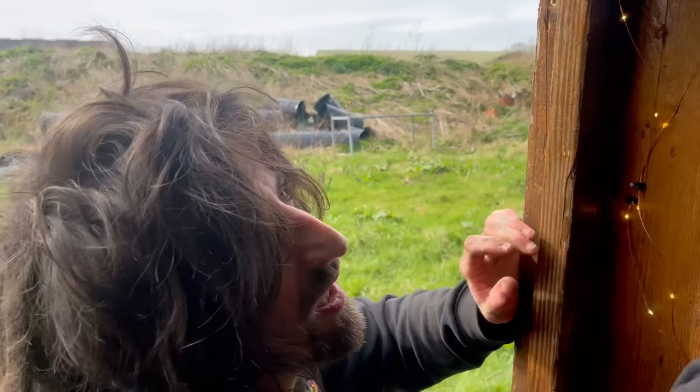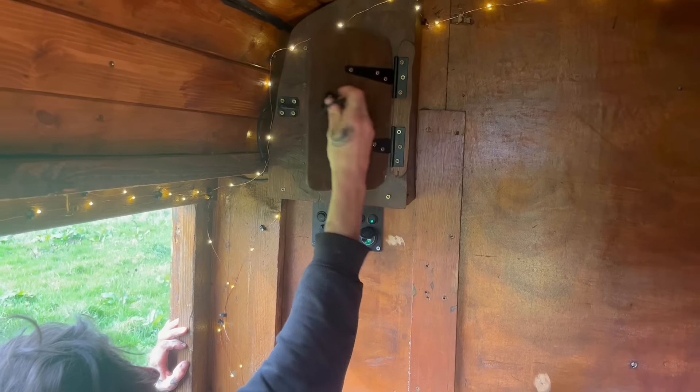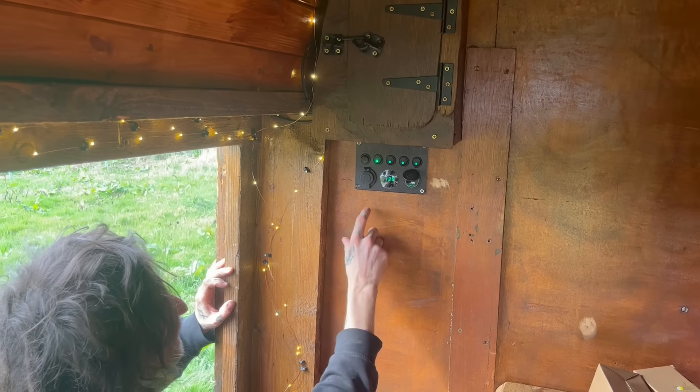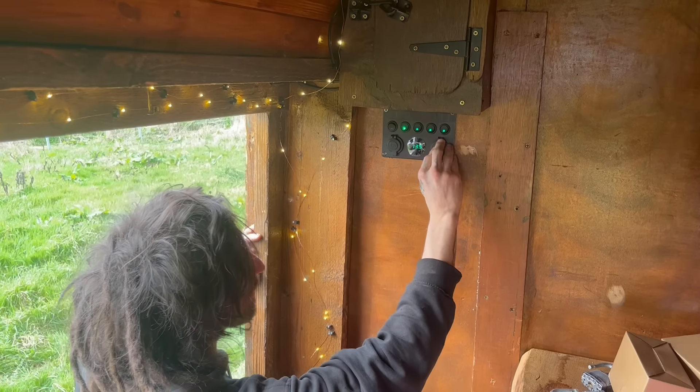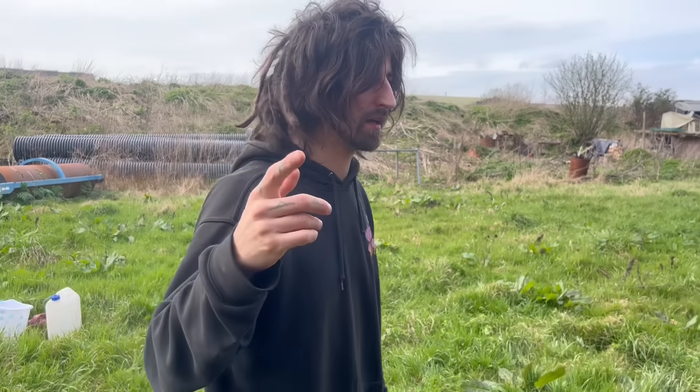Before we go around the back — up here you've got your solar charging gear, the charge controller, and here's the control panel to switch all your lights and the pump on. There are also USB sockets there as well.